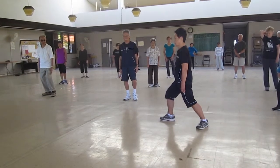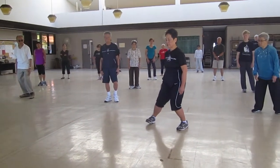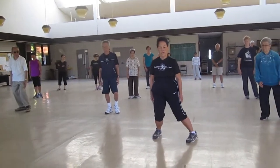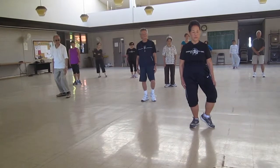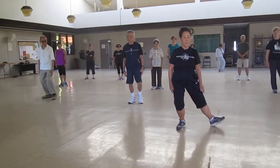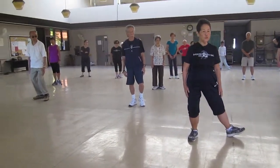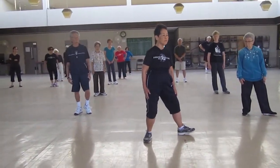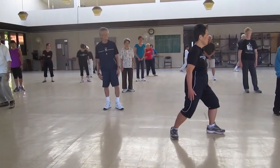L-step. I'll tell you now — you should have observed that my L-step is different from yours. L-step: out with my heel, all my weight is on my back foot. I use the power of my back foot to help me open my knees, rotate, stretch.